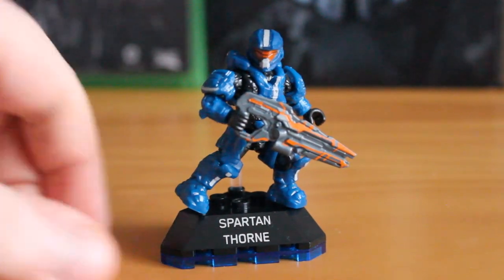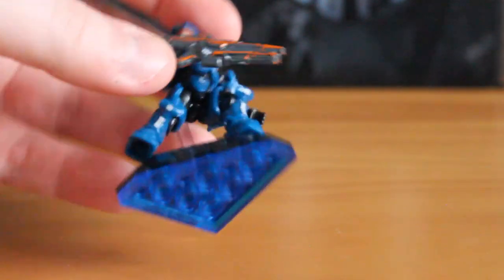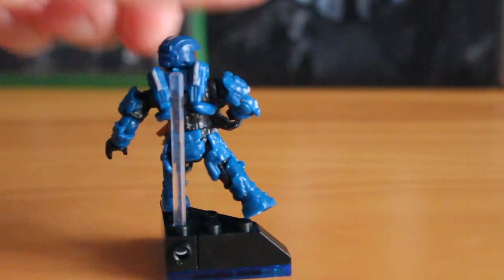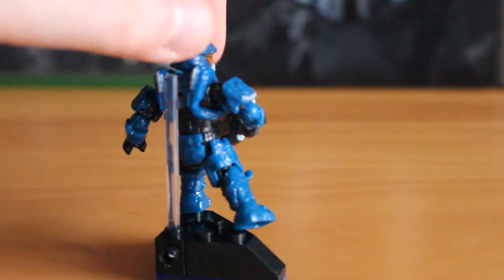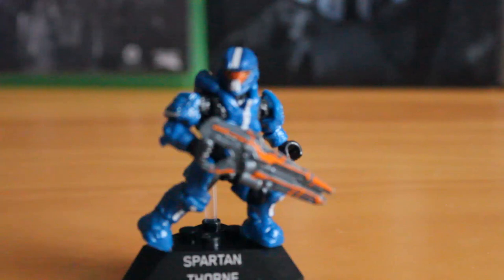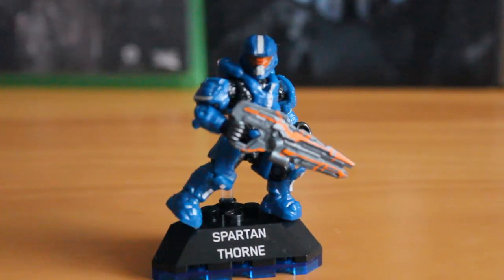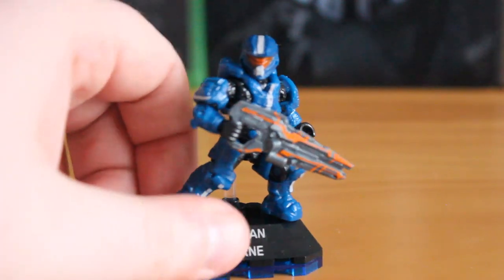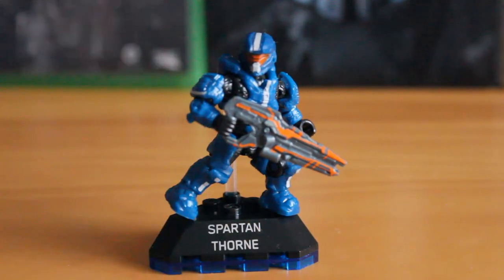As you can see, he comes with a little display base with his name on it. It has a nice blue translucent piece on the bottom that just glows — there's a little effect. You have a little pole that comes up that can plug into his back so you can pose him dynamically. Of course you could just plug him into the studs on the base, but Megabox wanted to give you more range and diversity in your poses, as you can see with quite a wide leg stance that you couldn't normally get using studded base plates. So it's great that they've included that piece.